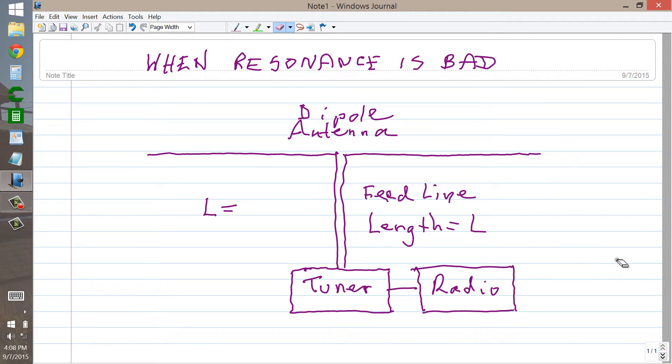Here to talk about occasions when that venerable condition called resonance can actually be a bad thing to have.